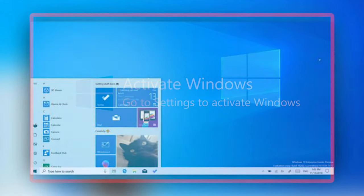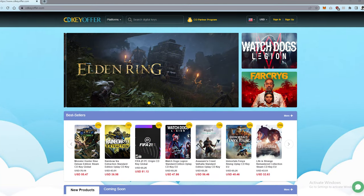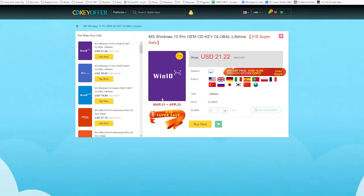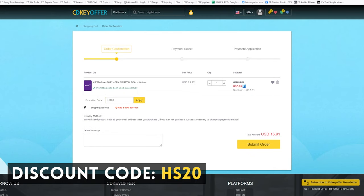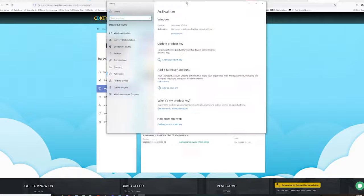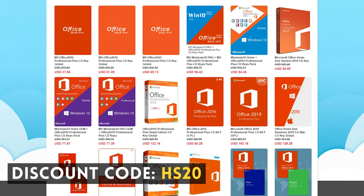Unactivated Windows has that ugly watermark, you can't change the wallpaper, and the software bugs you all the time to activate — not neat at all. Before we clean up our cables, let's activate Windows first. Go to our sponsor link in the description, create an account, it's just a normal online merchant. Log in, find the Windows 10 key link, add to cart, and use promo code HS20 for a 25% discount. The key will appear in your user center — copy it, paste it, and Windows is activated. Our sponsor also has Office 2019, and the code HS20 will get you a 25% discount there as well.